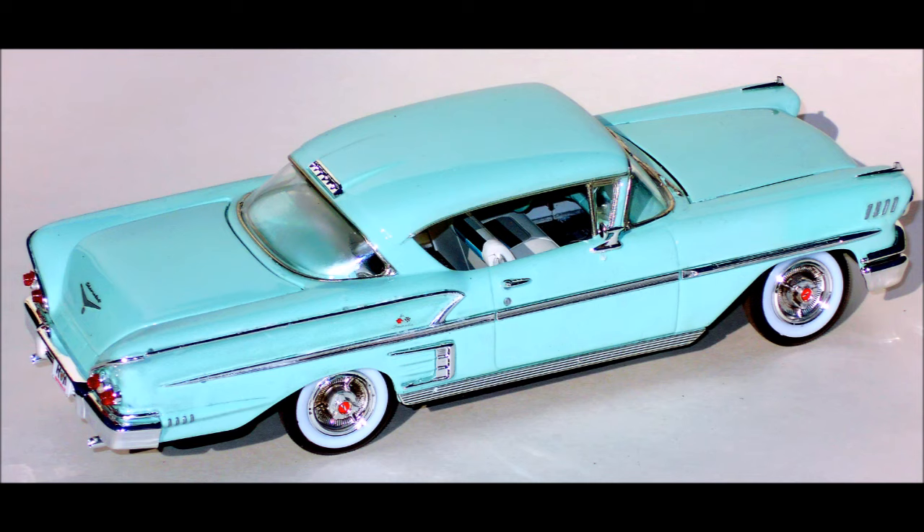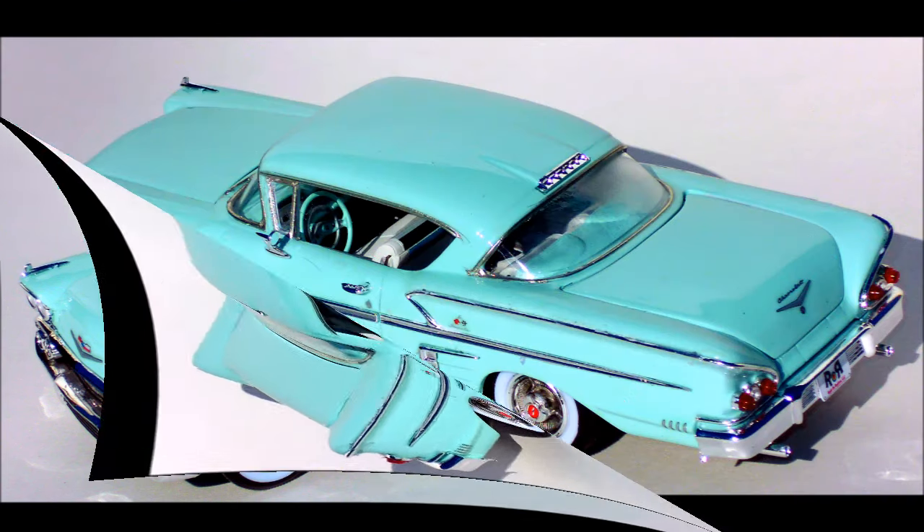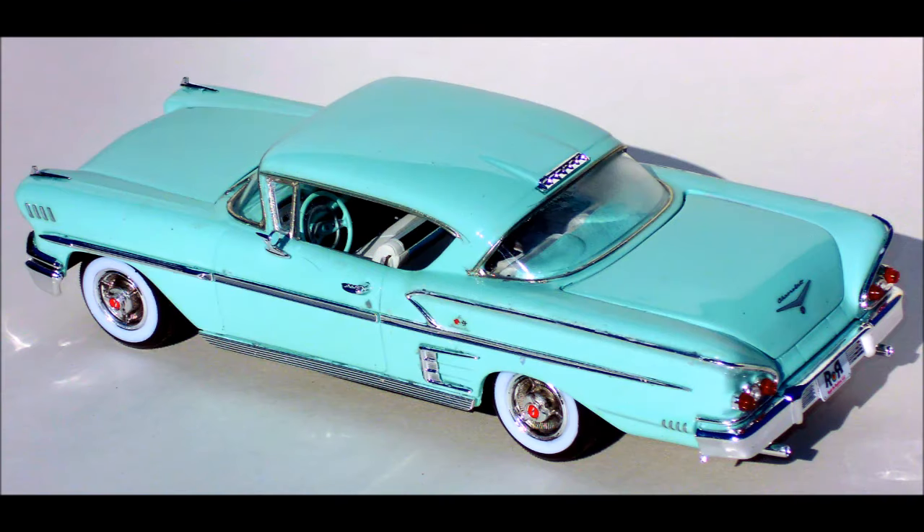The kit has some real highlights — the interior is great, especially if you can use the seat insert decals with your color scheme. The chrome trim that is separate really stands out on the exterior, and that exterior had great detail after you remove the mold lines. Overall the kit was very nice to build. The interior was a highlight, the motor is pretty nice although not extremely detailed — adding some aftermarket wires would make it look really great. The chassis is solid and well detailed, and assembly overall is just straightforward and easy. If you want a weekender project, this will fit the bill.